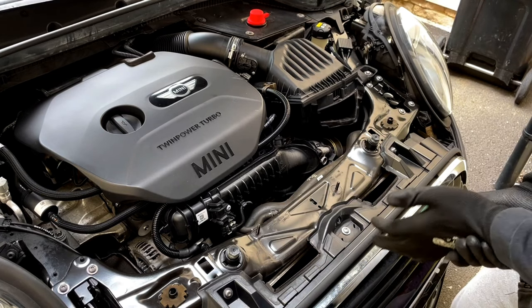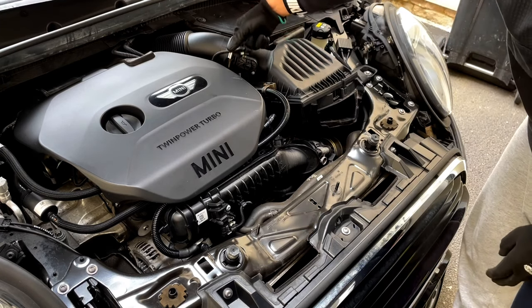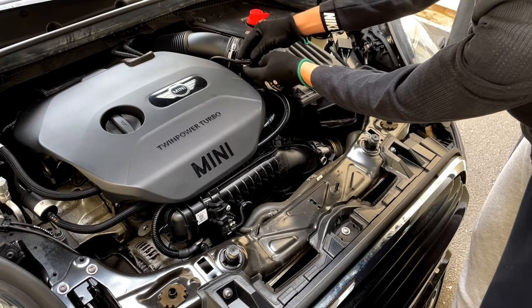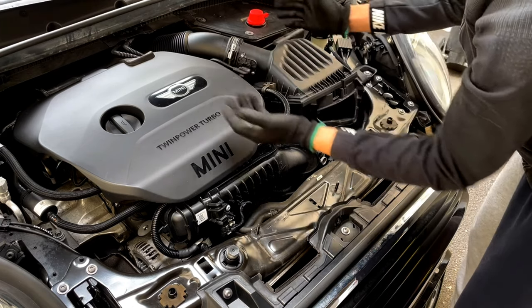It is plastic so you don't want to rip it out and potentially have it snap. The next step is to unplug the sensor, which is just a white clip — you push it out. It can be a bit tricky because mine was upside down, but you push it out, unplug it, and it comes straight off.